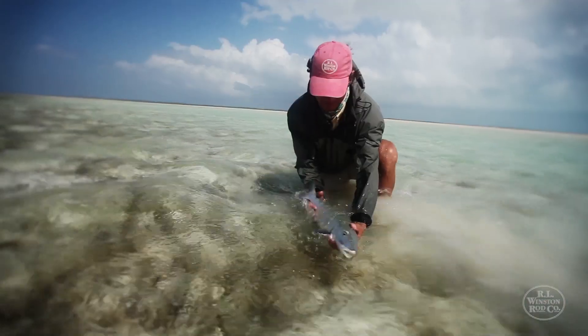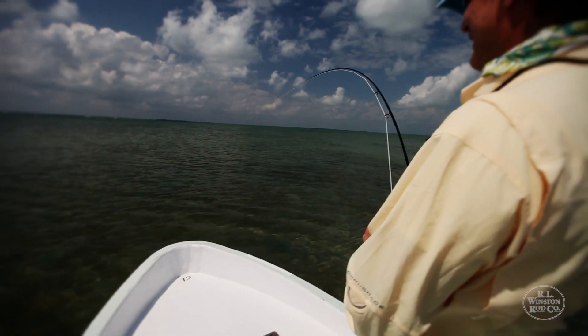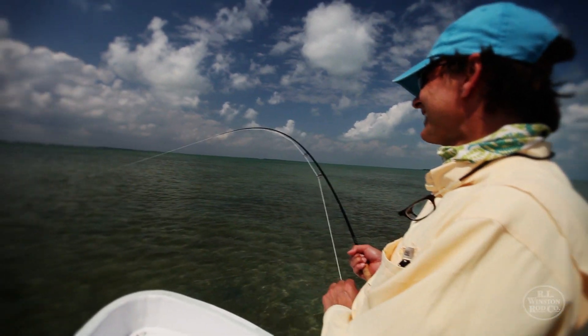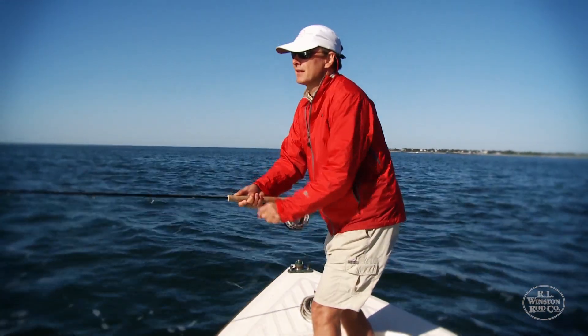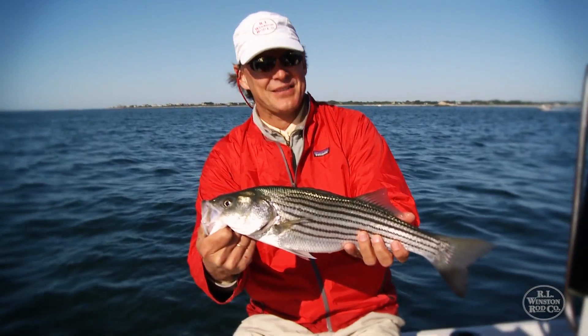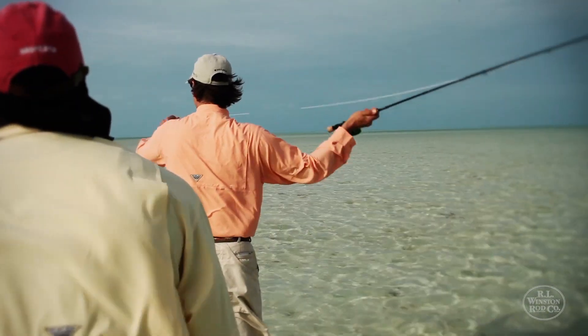It's a rod that is strong. It has incredible fighting power. It won't let you down. You can walk out on the flats with a Born 3 SX 8 weight, 9 weight, or 7 weight and you know that no matter what happens with the wind, you can cast directly into the wind with large flies to cruising fish with incredible success. Hopefully that's going to translate into catching more fish, enjoying your fishing more, and with a minimum of false casting, you can cast 50 to 75 feet effortlessly.